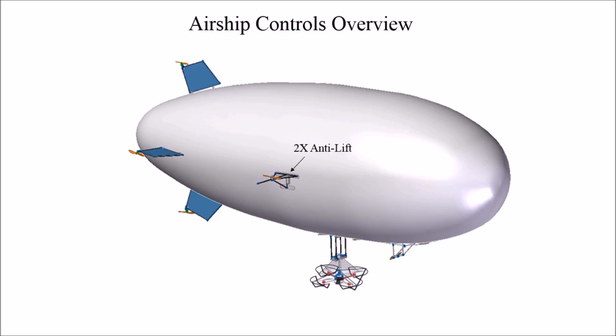The anti-lift subsystem consists of two identical assemblies mounted on either side of the airship. The airship is designed to be neutrally buoyant with the quad docked on it. Therefore, when the quad deploys, the blimp suddenly has a net buoyant lift that causes it to rise. The anti-lift subsystem counteracts this net buoyant lift by turning on two motor propeller combinations that push the airship back downward, allowing it to maintain its altitude.